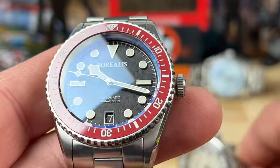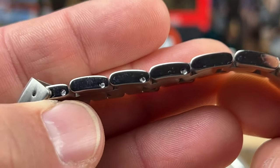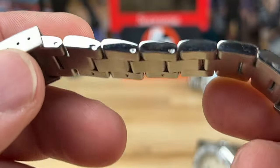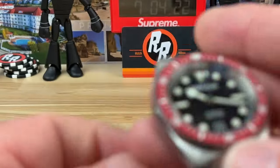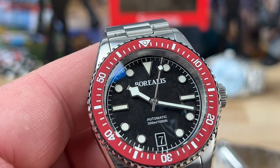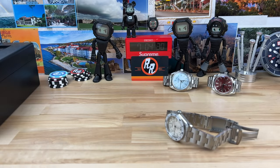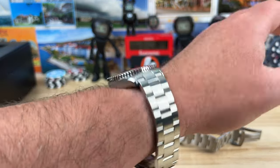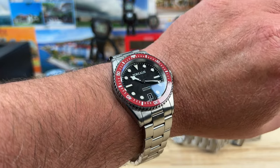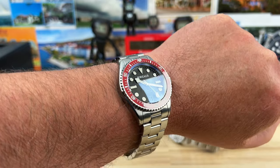Let's check the bracelet hardware. I think these are split pins — I'm not sure if these are prototypes so I'm not sure if that will be in the production model, but I don't have a problem with split pins. It keeps the cost down and they're fast and easy to size. I'll put a link in the description to Borealis for more info. Typically when Carlos sends me prototypes they're about 90% close to final, so I suspect this will have split pins. Nice bracelet, very clean.